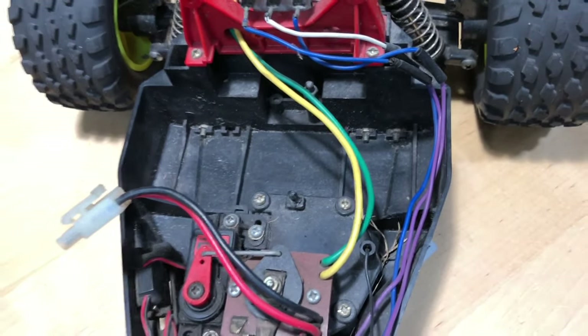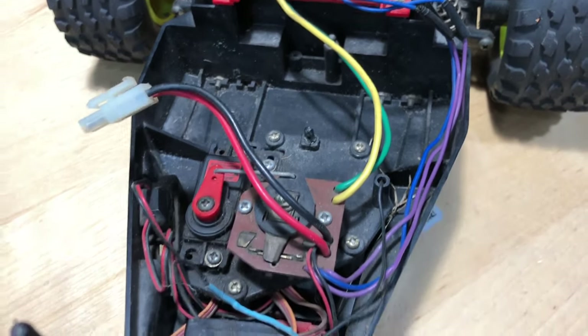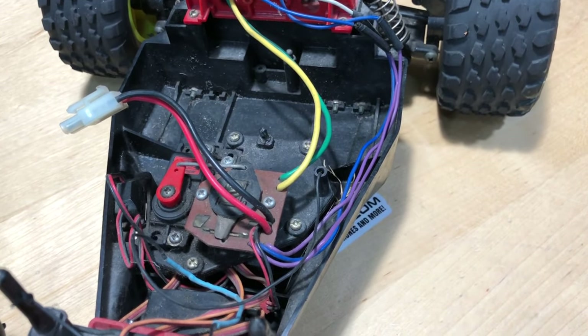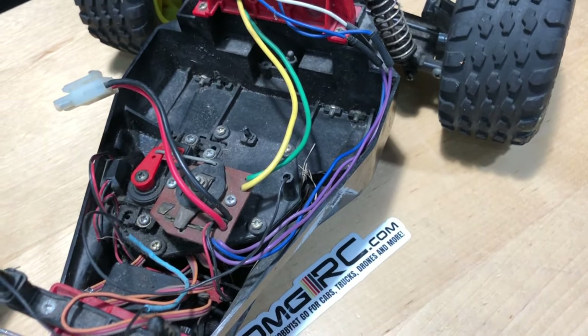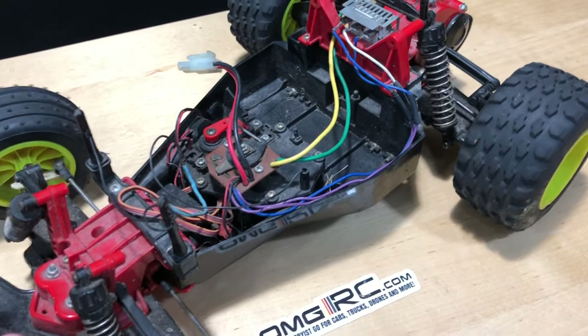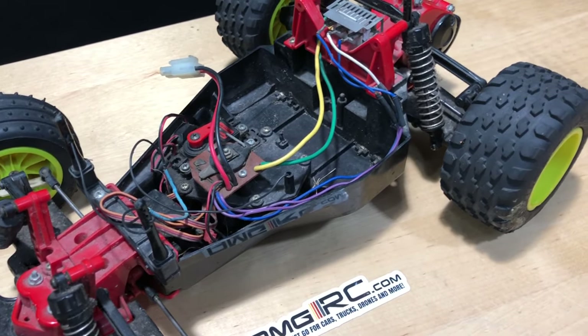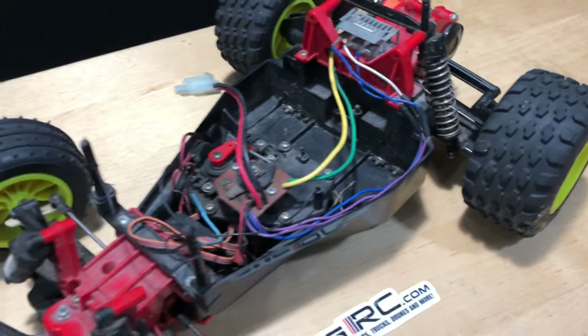Given the time period, they would have another little four double-A battery pack that would go in here as well. So when the main battery went dead, you had that last-command thing. This four double-A pack would hold that last command, so it would either keep going a little bit or you'd be able to stop it.